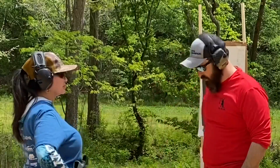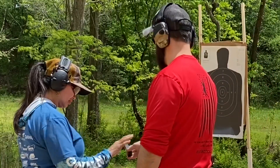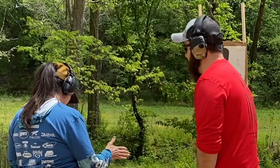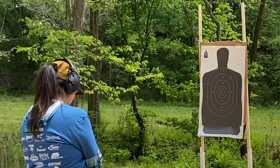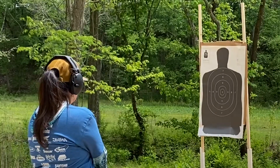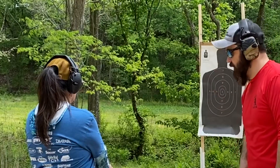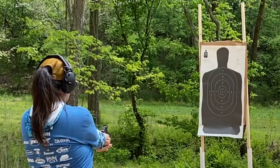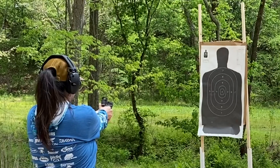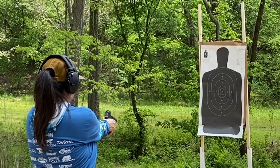All right Lisa, go ahead and start at a low ready. Load the firearm, keep your finger off the trigger. Good — good stance, good grip. When you hear the word 'threat,' I want you to point at the bullseye and pull the trigger. One shot only. Here we go. Threat! All right, go ahead and re-holster.